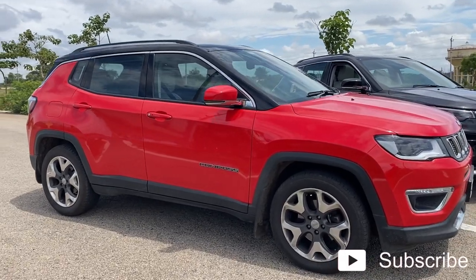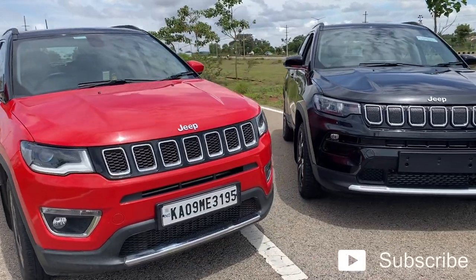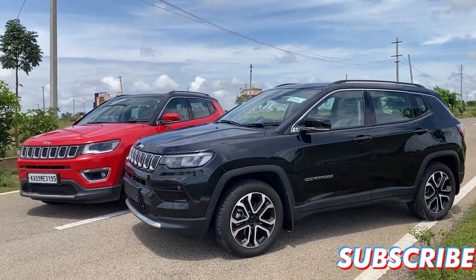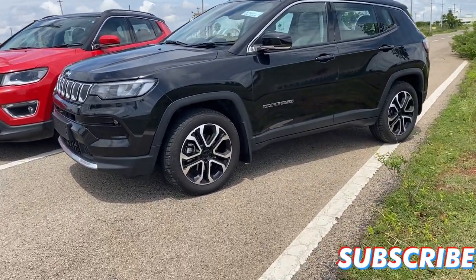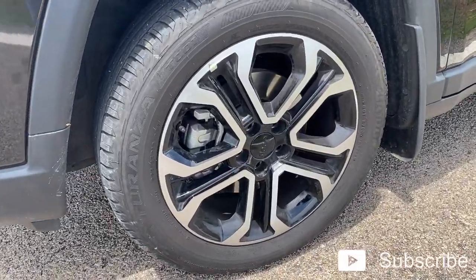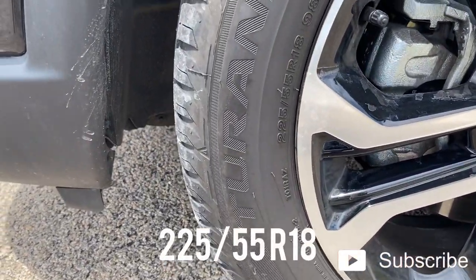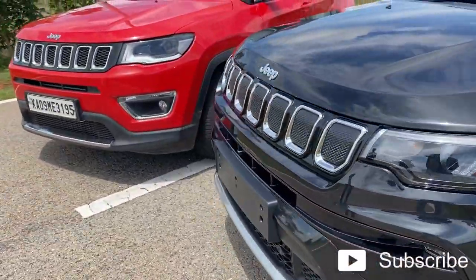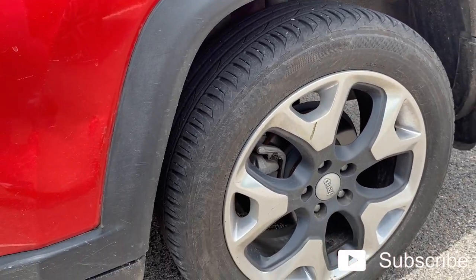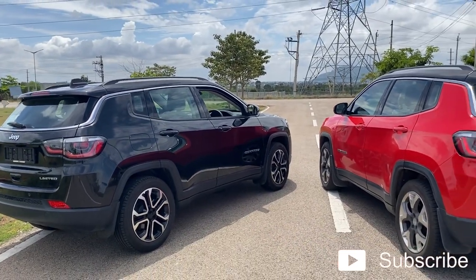Now let's talk about the changes in the side profile. Honestly, nothing has been changed except the alloy wheels. The side profile is the same as the old Compass. Moving on to the alloy wheels, the design is different but the size is the same as before — a silver and black kind of design, which is pretty cool. The size is 225/55 R18, same as on the older Compass.